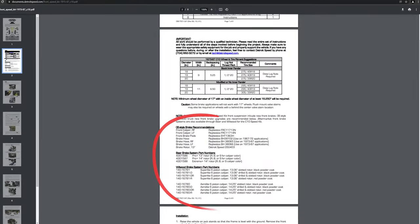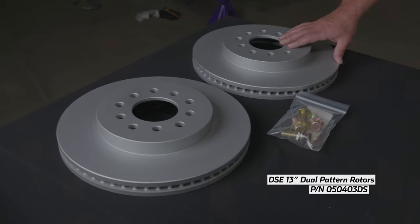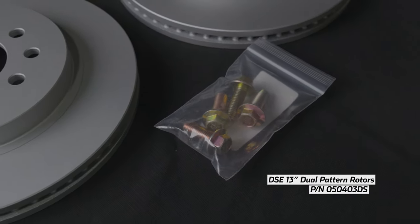A list of recommended brake systems can be found linked in the description below, along with Detroit Speed's 13-inch front rotors, part number 050-403-DS.